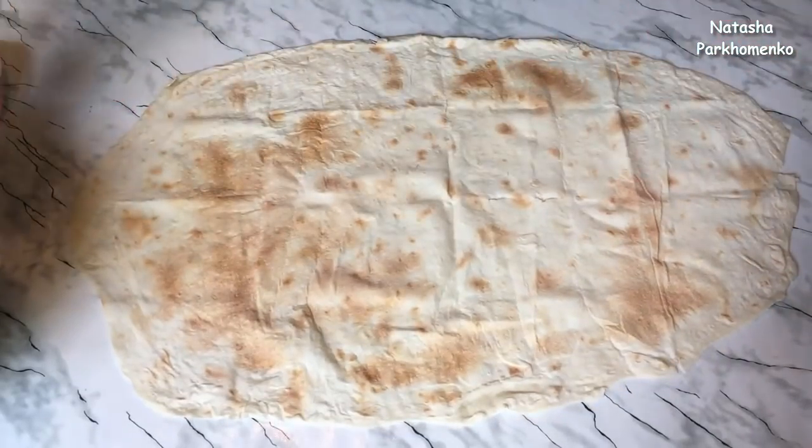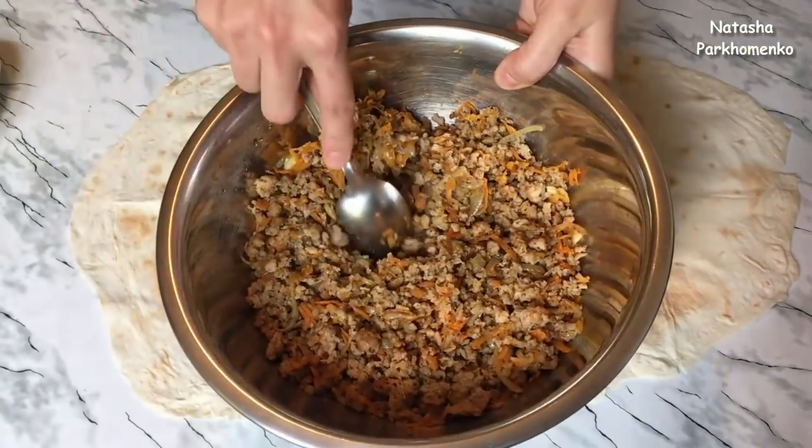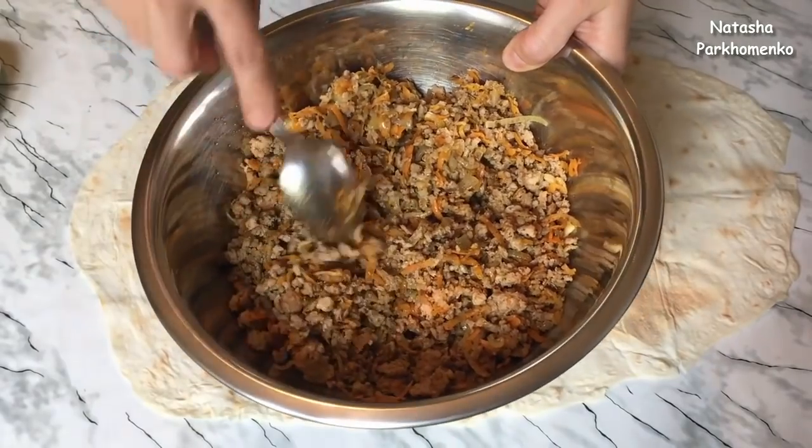I have these large oval lavash sheets. I need about three of them, so I'm going to divide the filling into three parts.